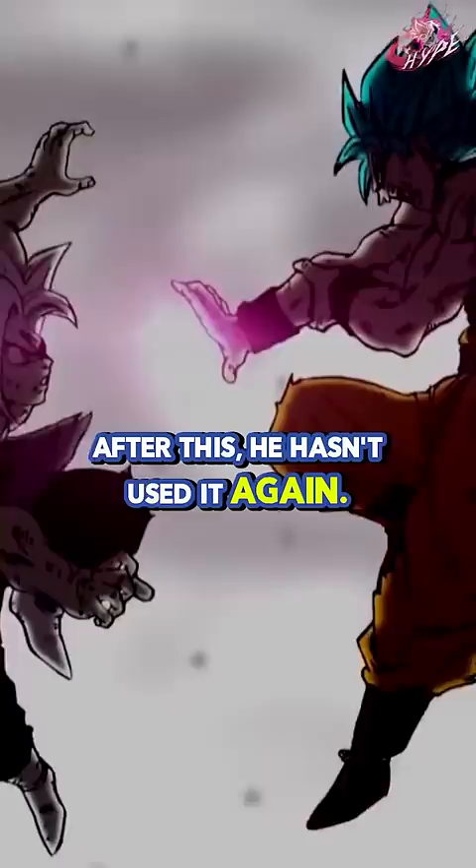Solar Flare. This technique Goku took from Tien in the 23rd World Tournament. He has used it on only two occasions: against Tien himself and against Oozaru Vegeta in the Saiyan Saga.